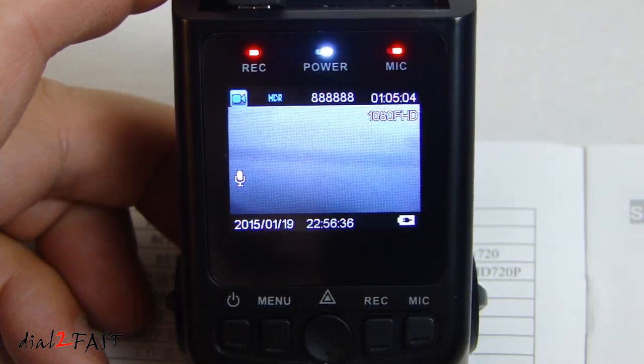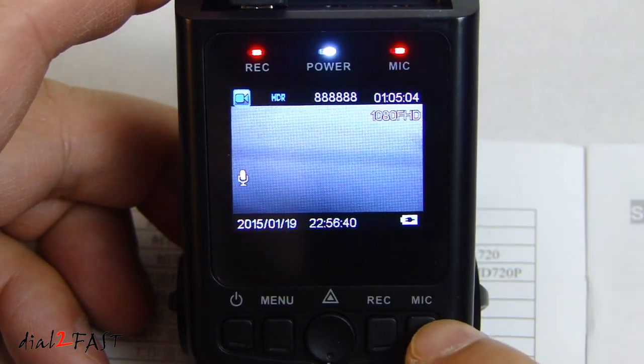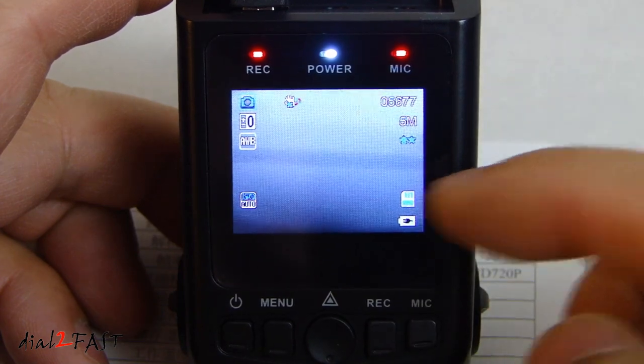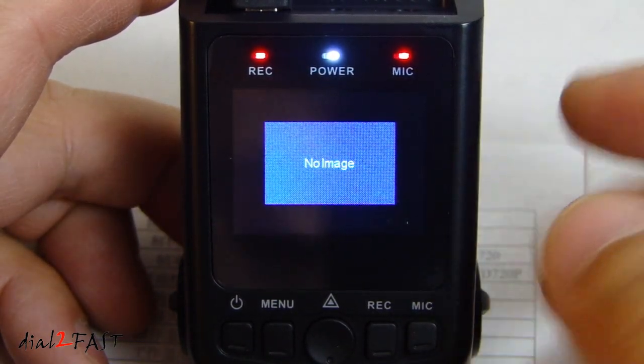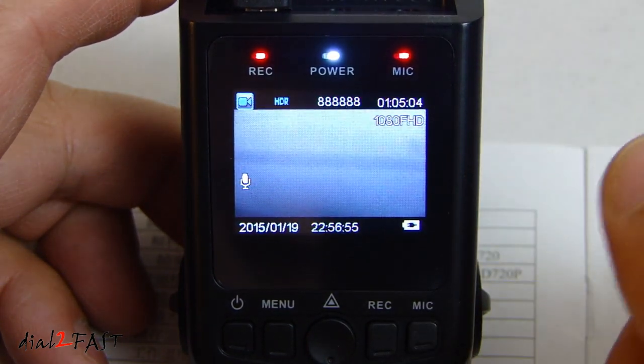Press the menu button again to exit. While you're on the video record screen, if you press the mic button — which is also the mode button — you'll go to the next mode, which is taking still pictures. Press it again and this is the playback mode. Press it once more and you go back to the video record mode.